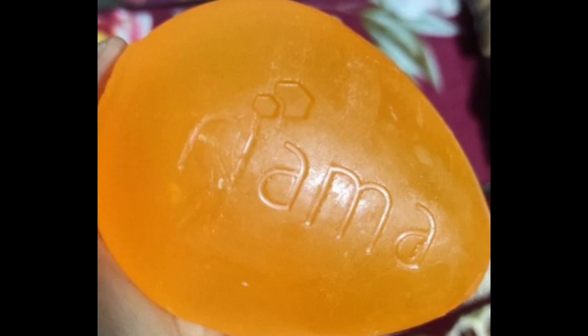This soap comes in 125 grams. You can find it on online shops and websites. It is available under the Fiyamal brand and comes in different flavors.